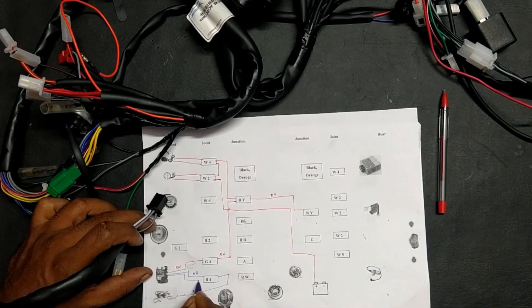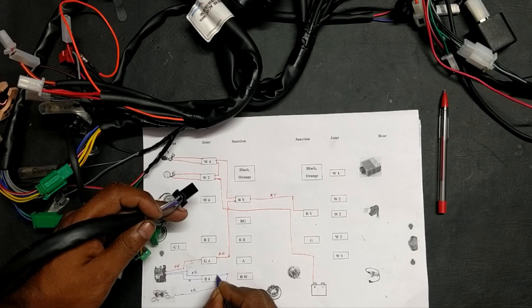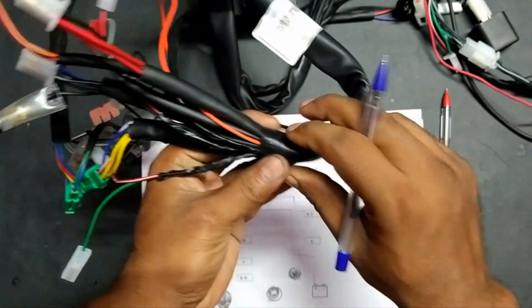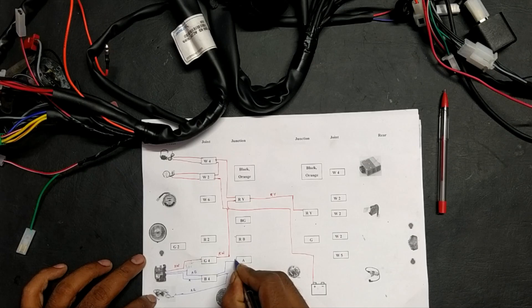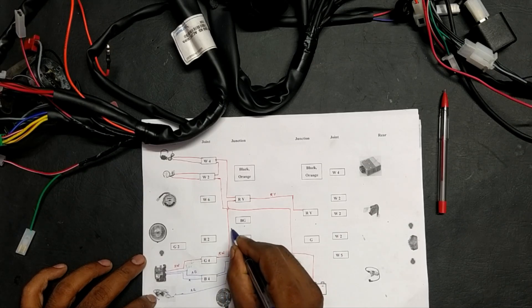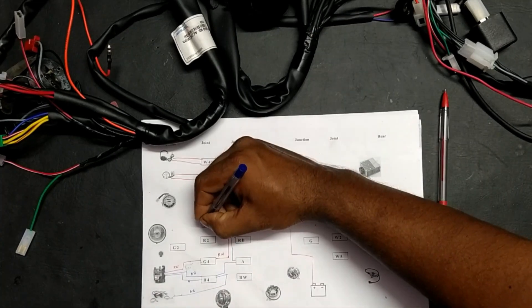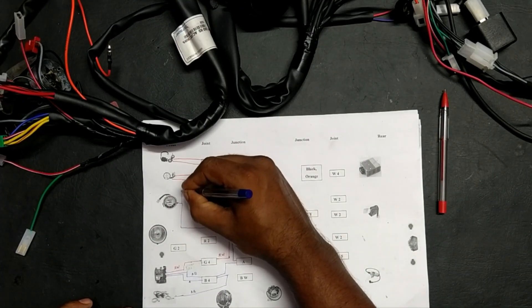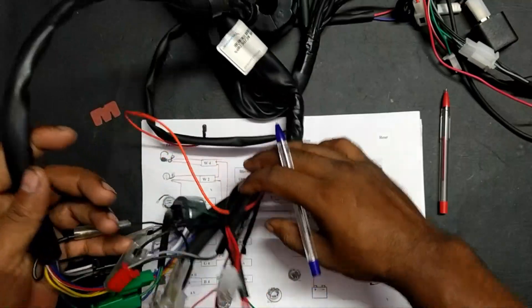From the switch it reaches the black-four joint and here the color is ash. From here it reaches a junction which is present inside this wire sleeve. From here we will have connections for the backlight of the speedometer as well as the ammeter. Here the color is ash.